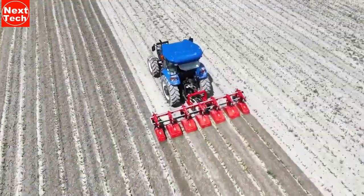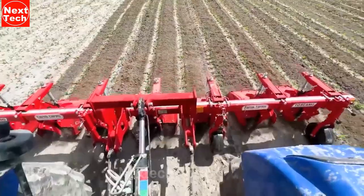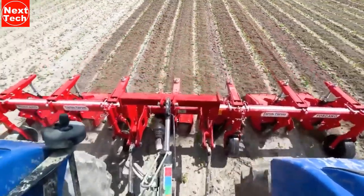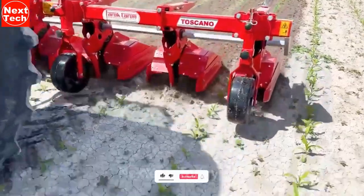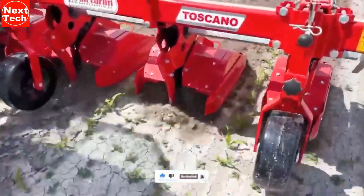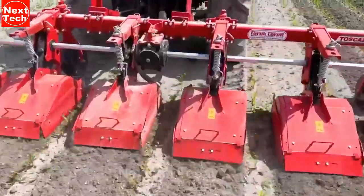We will start our today's video with the Toscano Interro Rotary Cultivator. It is a machine that is used to destroy weeds and aerate the soil between rows of crops. It is a versatile tool that can be used on a variety of crops, including corn, soybeans, cotton, and vegetables. It is a more environmentally friendly alternative to herbicides, as it does not use chemicals.